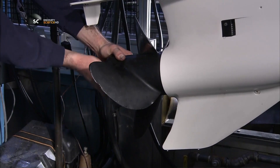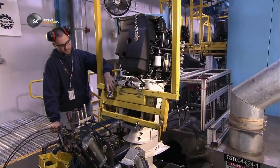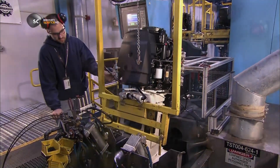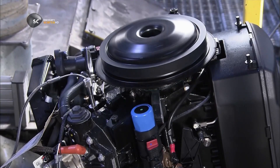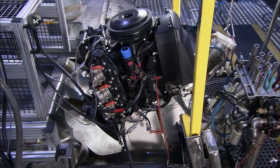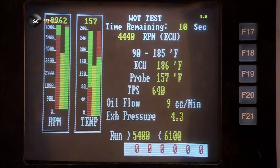Workers insert a propeller onto the propeller shaft, then lower the motor into a test tank. This factory tests each and every motor it produces. They run the engine for 10 minutes, while a computer analyzes the performance data.